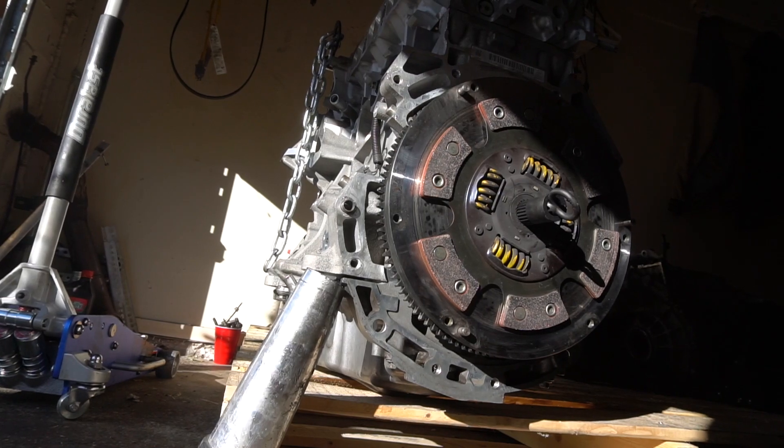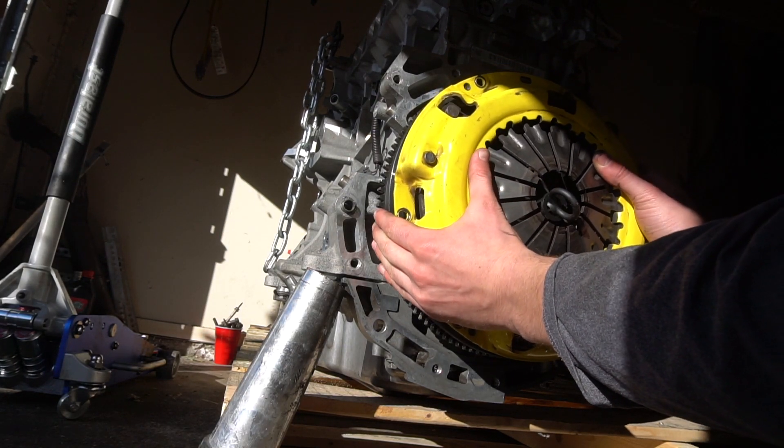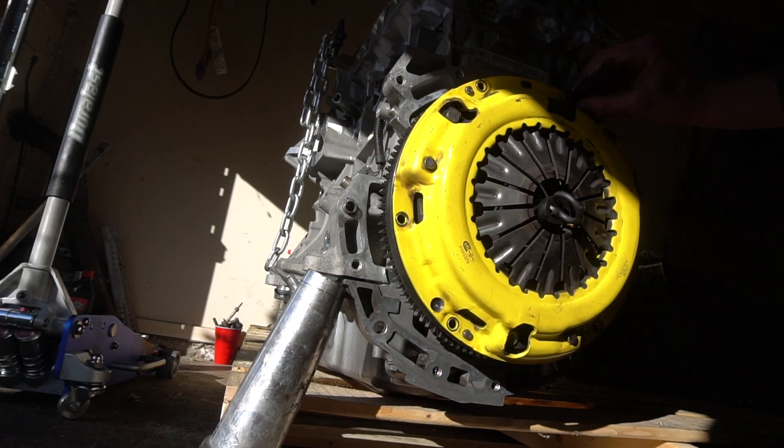Alright guys, the clutch is on. Let's get this yellow pressure plate on. It slides in because there's some dowels, and we can bolt this baby on.